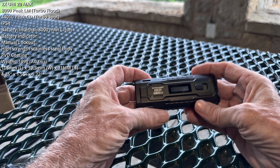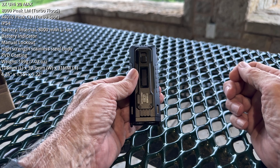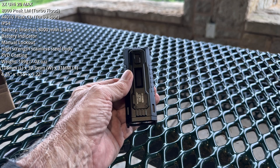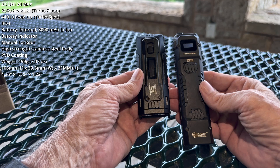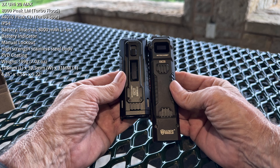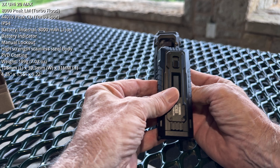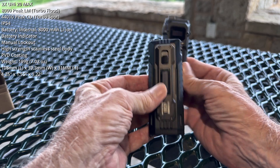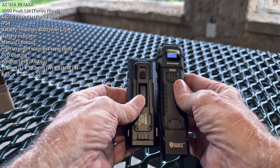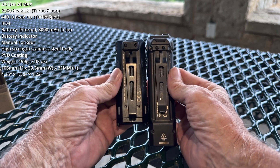But enough of that, let's get back to the light. I suspect a number of viewers are Nitecore users, probably owners of one of the prior EDC products. So let's start with a comparison here versus the EDC-29. At first glance, it looks lengthwise similar to the 23, probably just a little bit wider.